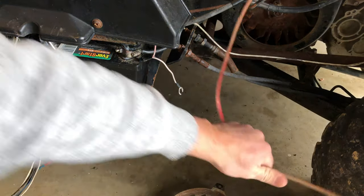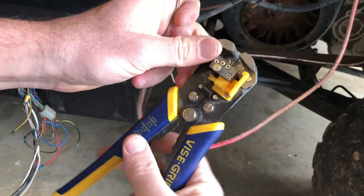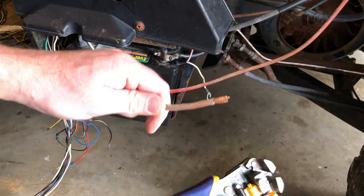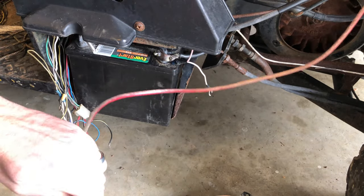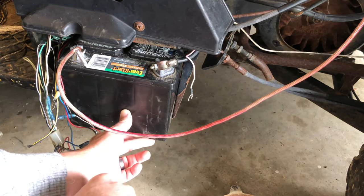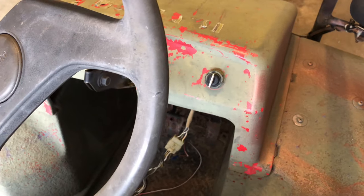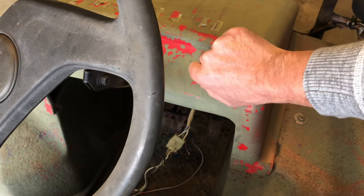Here's the negative, here's our amp wire — let's get a clean connection there. Using some hardware from the junk box, we've secured the terminals. Now let's see if we can get her to turn over with the key. I plugged the connector back in — moment of truth. And... nothing.